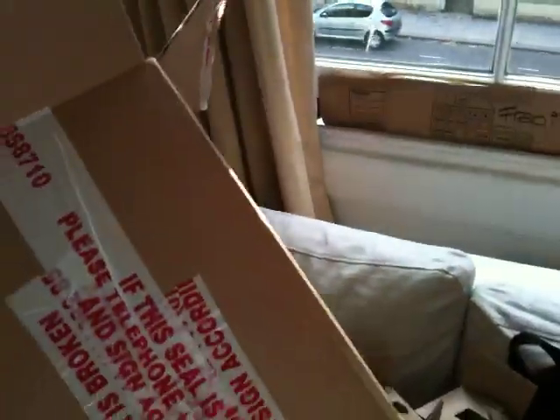What also happened was I got another box, and this really was a surprise. Another box, and this is a much better size — it contained my fiber optic equipment. And we're going to test it out.